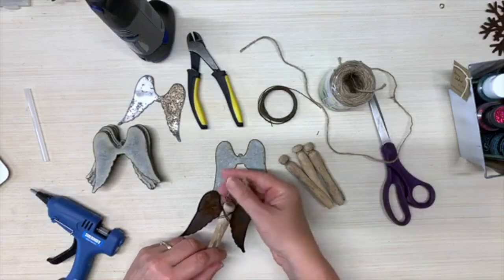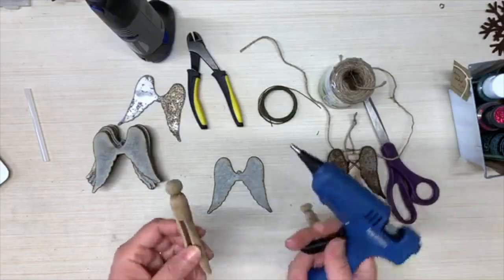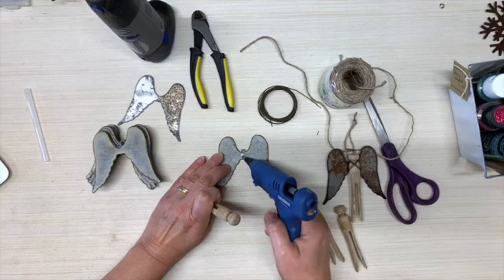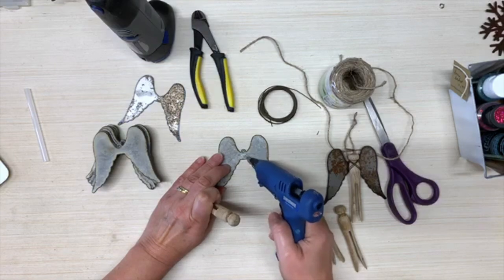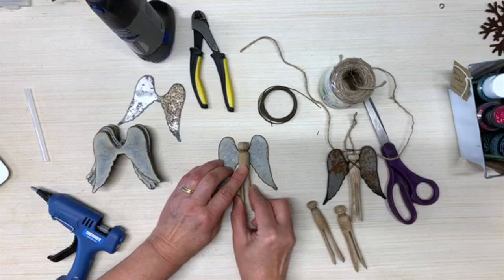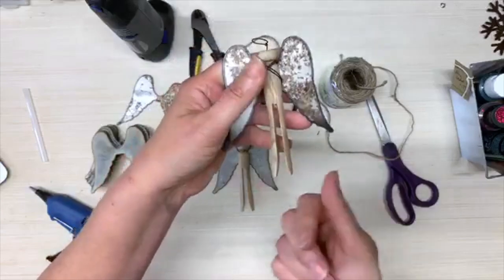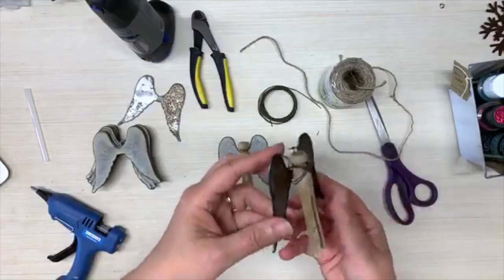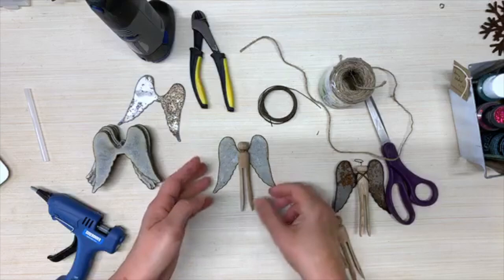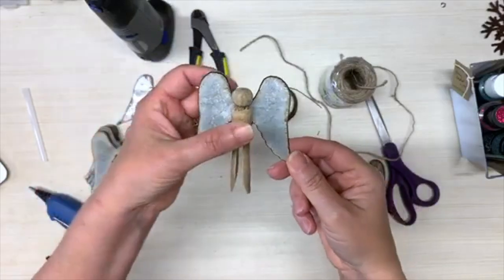I'm going to try to make these a couple of different ways. As you can tell I did the first one with wire, and I'm thinking about trying one with jute — I'm going to tack it down with hot glue. This is not really a necessary step but it makes it a lot easier when you're trying to hold everything with just two hands. I've tried to do them before just holding everything together while I wrap the wire around it and the legs end up sideways or the wings are crooked. So it's just easier to put a little hot glue right in there. Already that's pretty cute — you could just hang it like that.